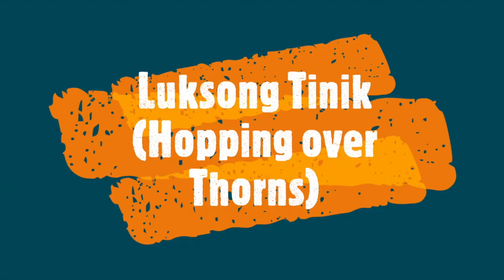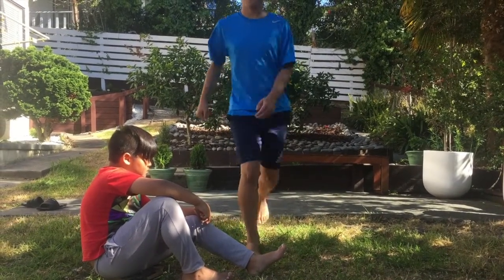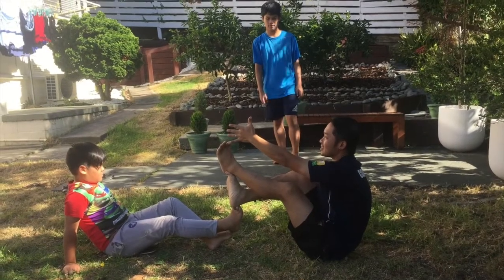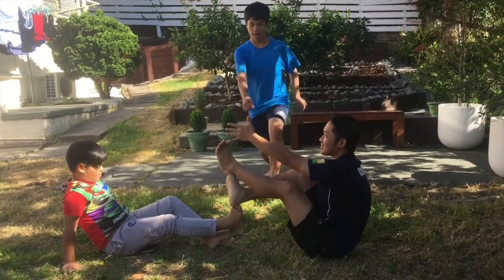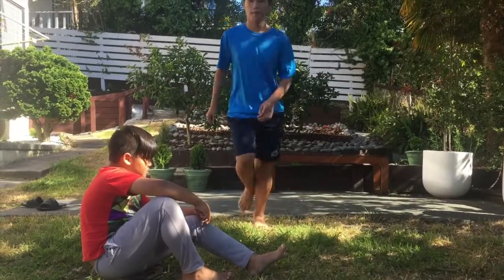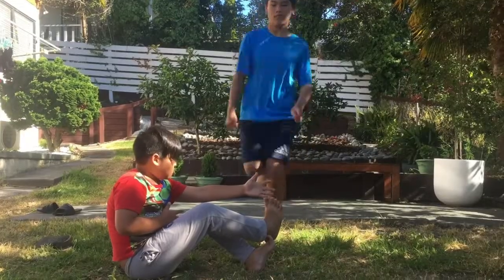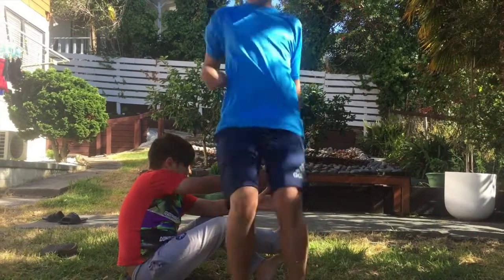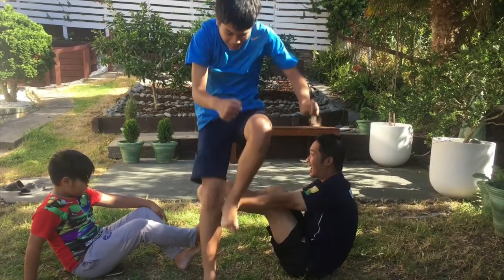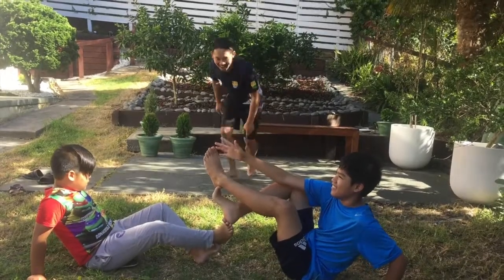Luksong Tinik is played by jumping over feet and hands. First, we start out with one foot until we have a set of feet and hands, and one player goes after another. Once the jumper touches the hand or the foot of the thorns, then he becomes one of the thorns.